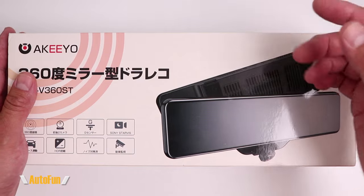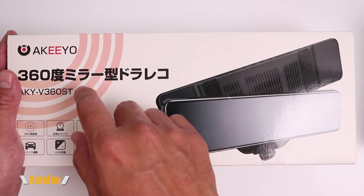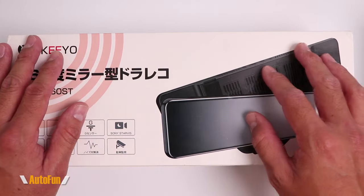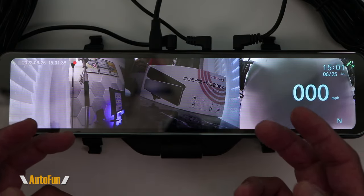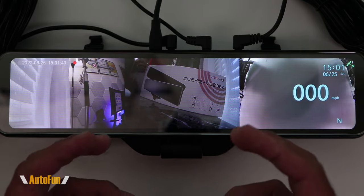I'd like to remind you that I have placed a link in the description down below to this dash cam if you want to look at it further or acquire one for yourself. And we'll begin this tour of the Kiyu AKY V360ST with the views.